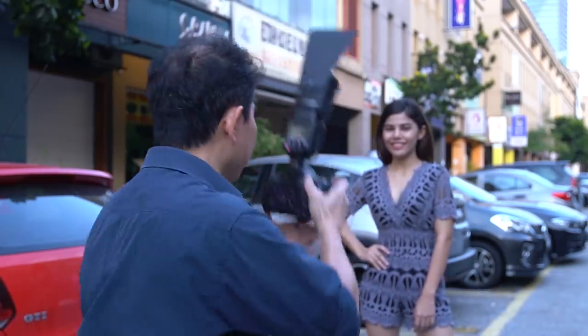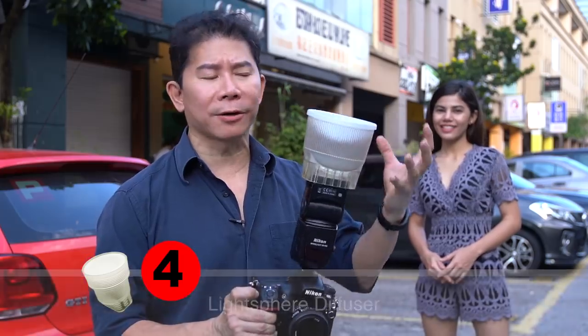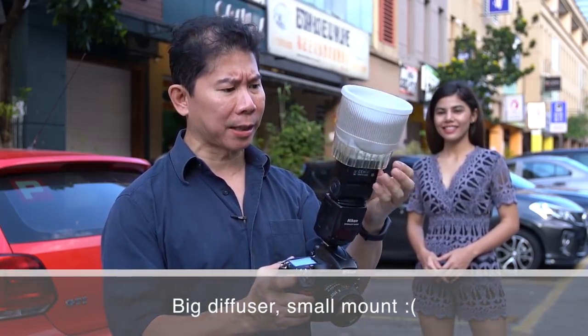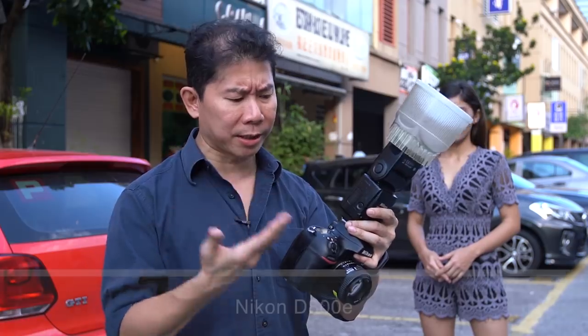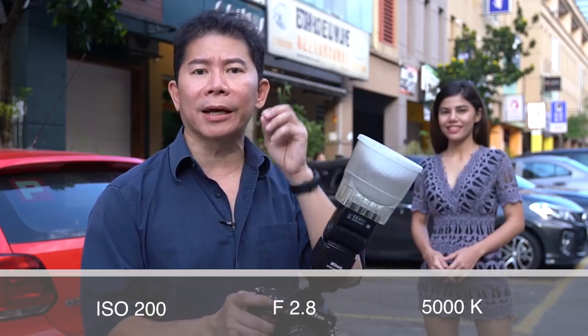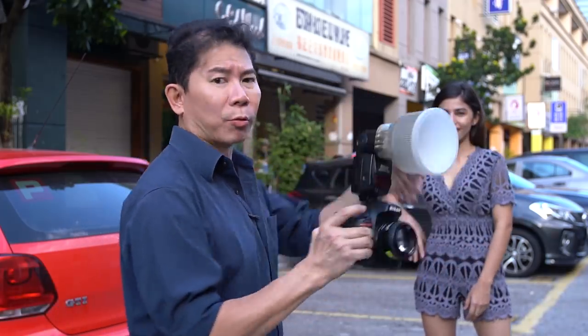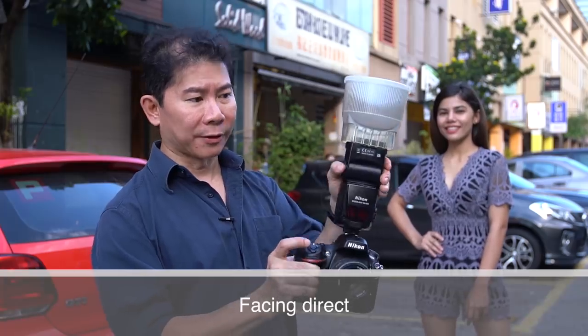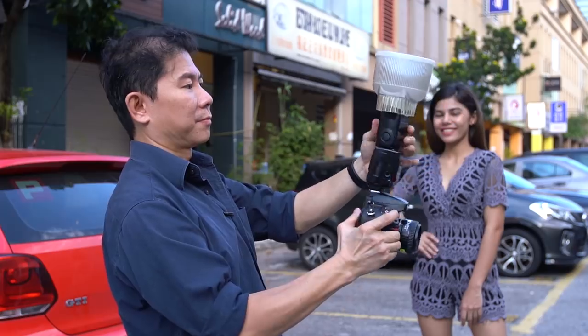Next up, the Famous Light Sphere. This works on the principle that the bigger the light, the softer the light, and this is really big — but sadly it's kind of small on the mount, and I had to change flash and camera to fit it. I'm now using a Nikon, but the settings are all the same: ISO, F-number, and Kelvin are identical, still on TTL, metering to zero. We're going to do two different orientations — facing the front first, and then upright.